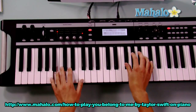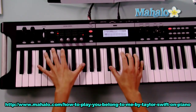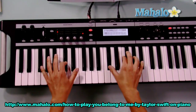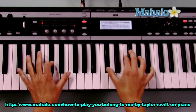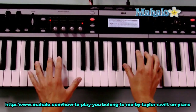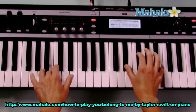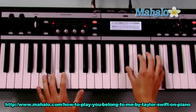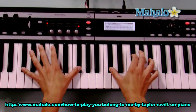And now the singing starts. The verse chords are F sharp, C sharp — a lot of sharps in here — G sharp minor, and B. Those are also the chords for the chorus, so once you master these, you'll know two sections.